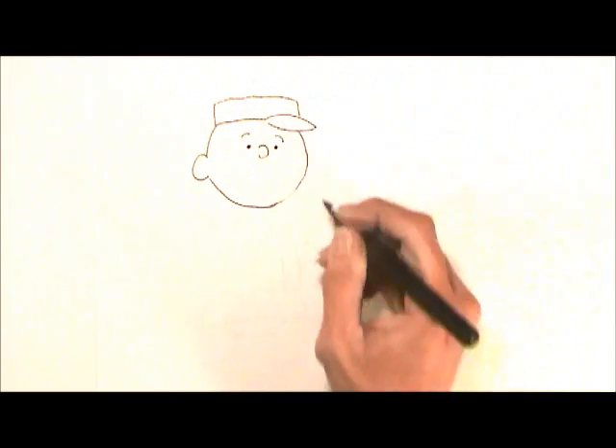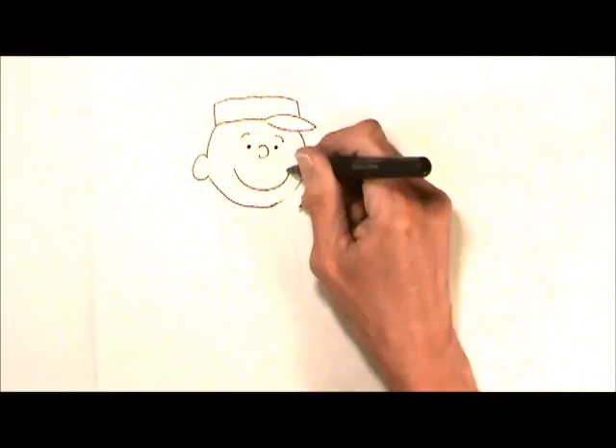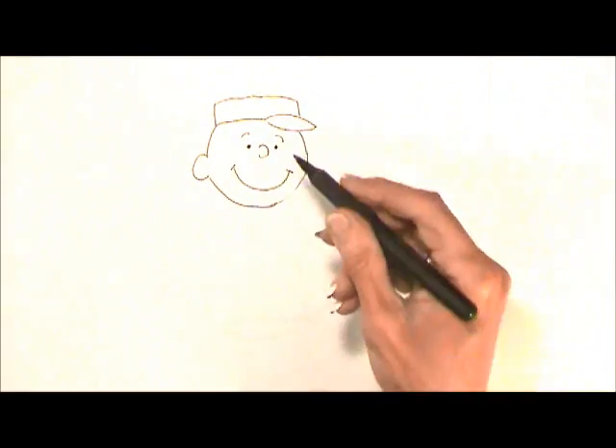Two curved lines for eyebrows and then a nice big smile, and of course those lines that show the cheeks.